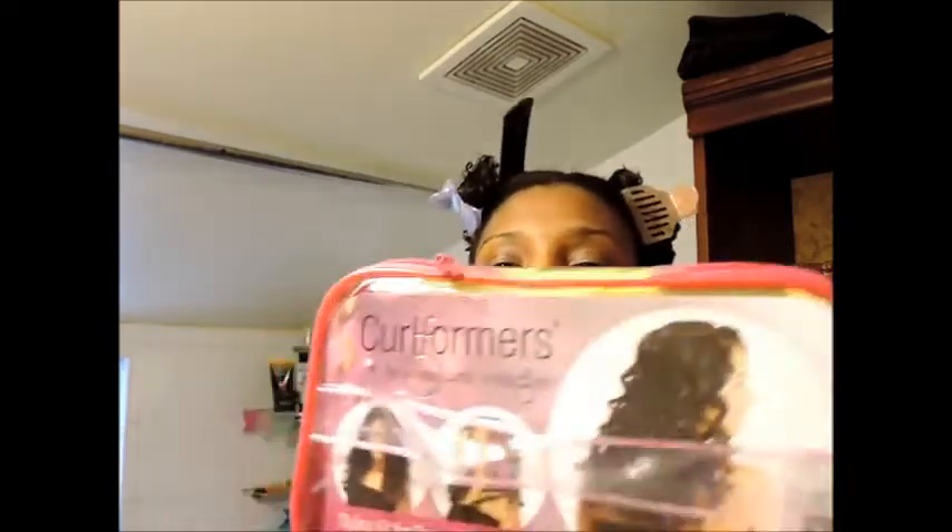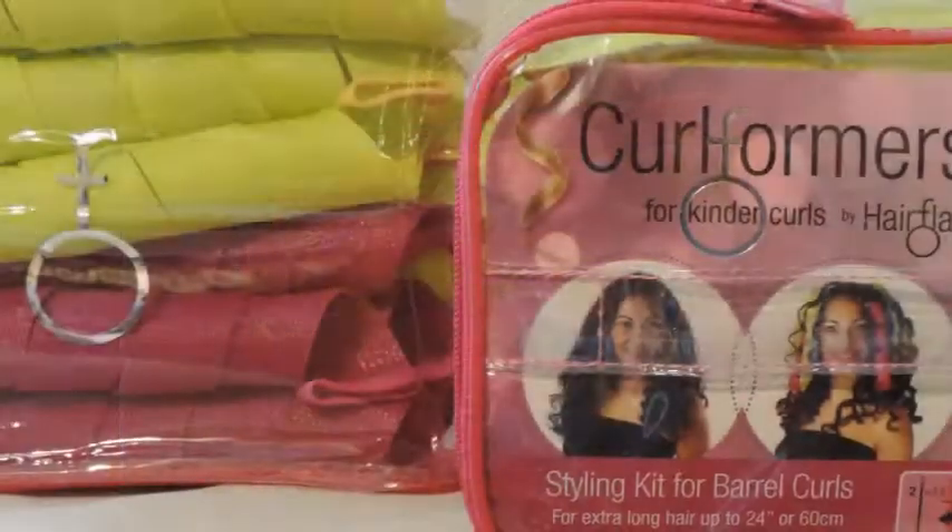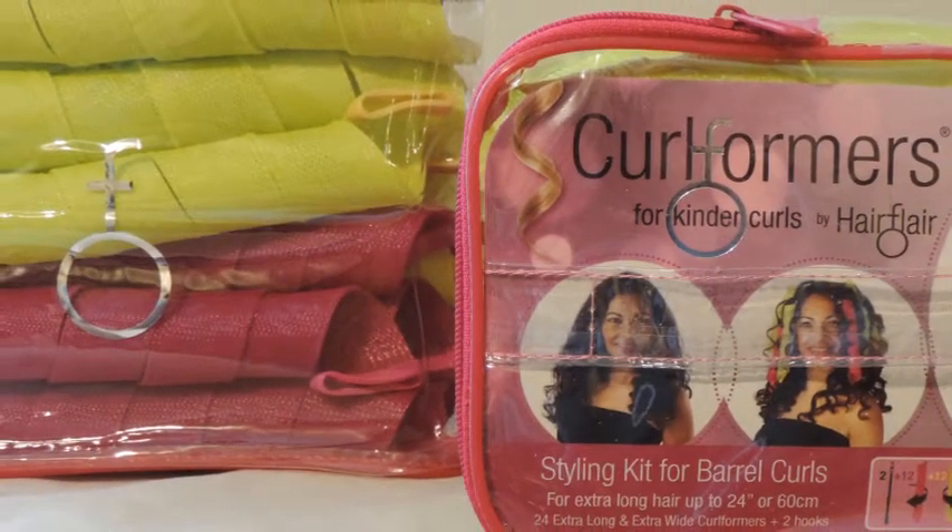I'm going to use the Beryl Curls Curl Formers — the purple and neon green ones. I have two pads, so hopefully that'll be enough. I'm going to spray the whole section with Lada Body.